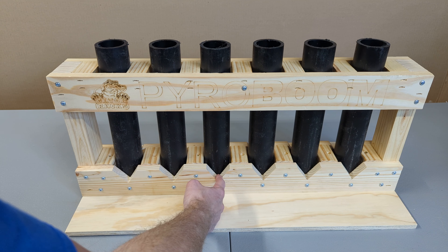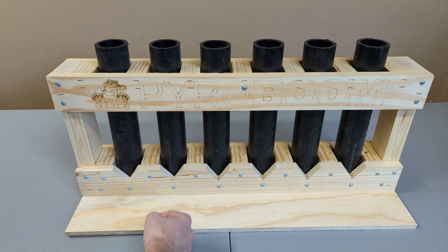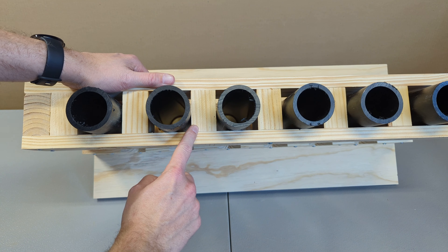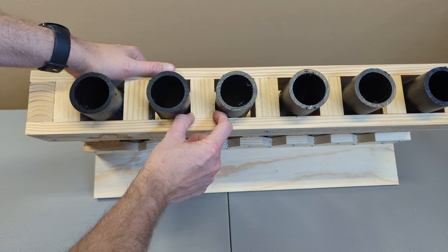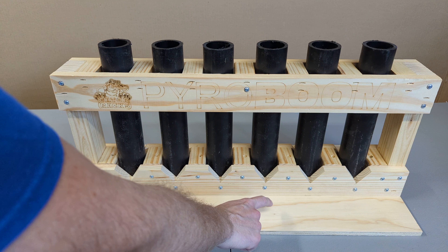The reason this is called a Gator Rack is because of these teeth notches at the bottom of every tube, which are also designed to help let gas escape if there's a CATO. The spacing between each shot is about an inch and a half versus the standard three-fourths inch.